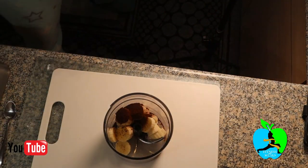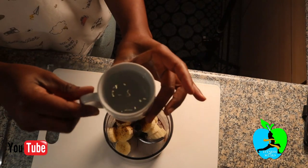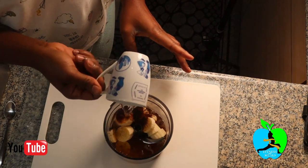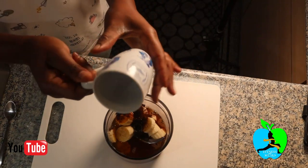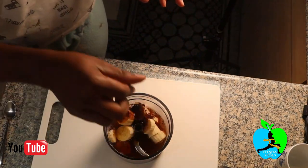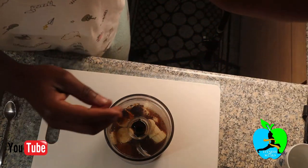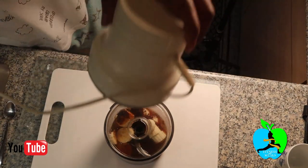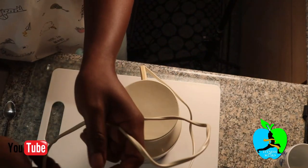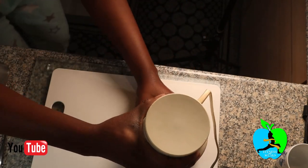To this we are going to add one cup of cold water — the cold water goes in at this moment, the warm water is coming later. After adding that cold water, we close up the blender and we're going to blend this.